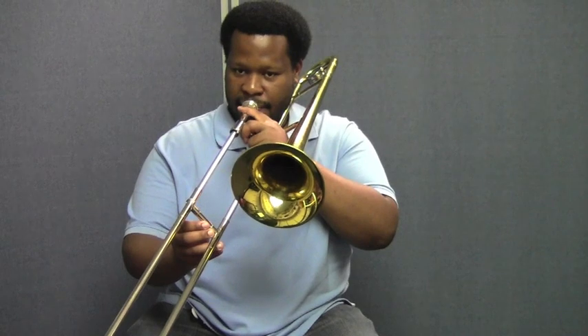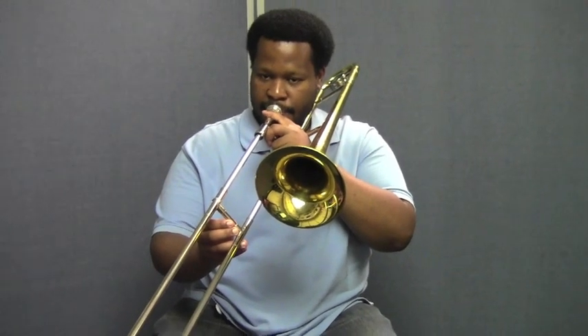Nicely done. Good. Did you hear how he adjusted? If he thought that his airstream wasn't strong enough or supported enough, he gave it more support. If he felt that the embouchure needed to be adjusted a little bit, he did that — all in an effort to make the most beautiful sound that he possibly can.